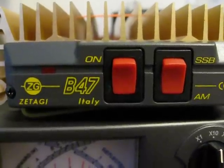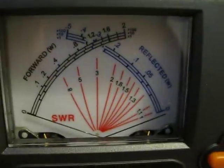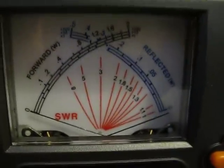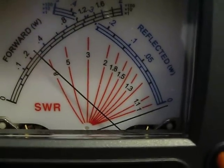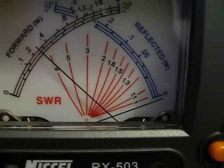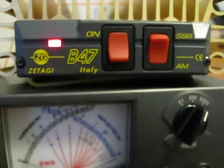Hello and welcome. This is a test of the Sitaki B47 to see how much power it can give out. This is my FT817 — let's give it a test. 2.5 watts, 3 watts here on the low power. Let's see what the Sitaki gives out then.